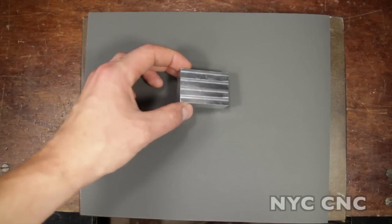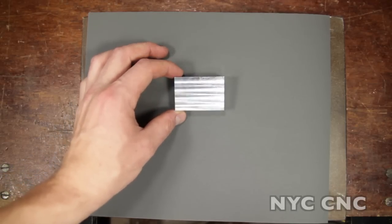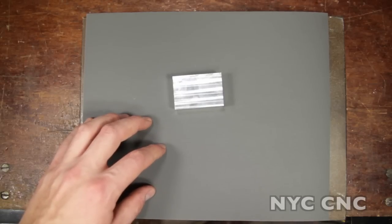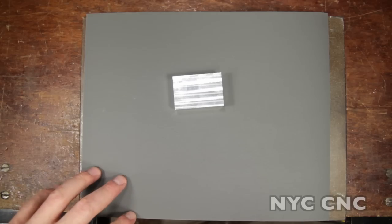Let's go ahead and jewel this. This is a piece of 6061 T6 aluminum. I've milled the surface off — you can see there are some toolpath marks. I'm going to use some 600 grit sandpaper to smooth this down. The smoother the surface you start with, the better your jeweling will look.